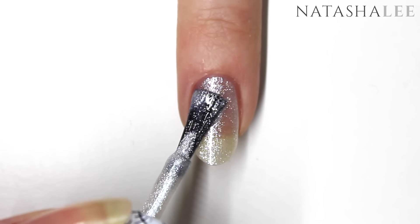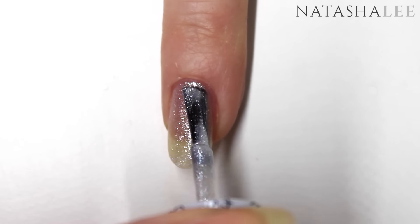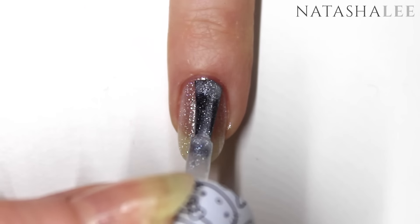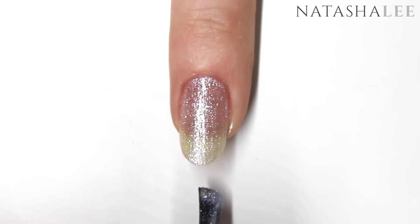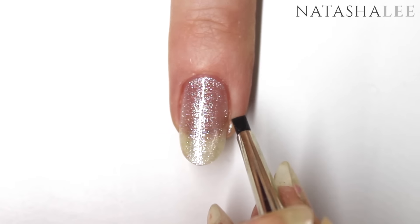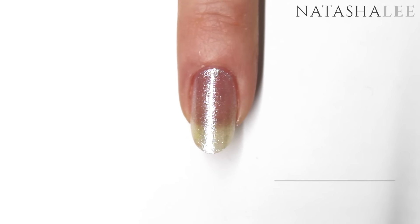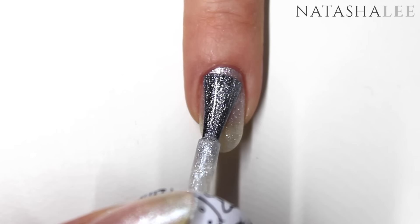If you struggle to paint neatly, this will save you a bit of time later cleaning up. If you do get any polish on the skin, you can use a rubber tip tool to remove it neatly. Once all 10 nails are touch dry, apply your second coat. You can go a little bit quicker this time because you've already set your baseline in place on your first coat.